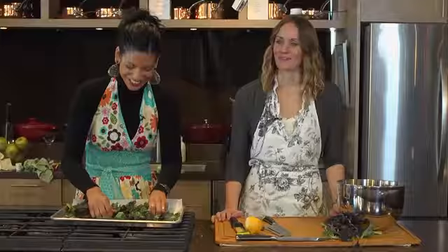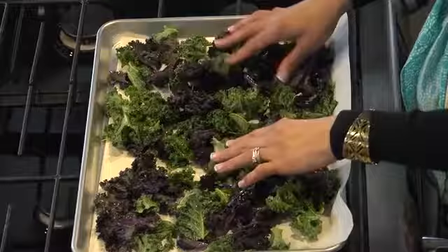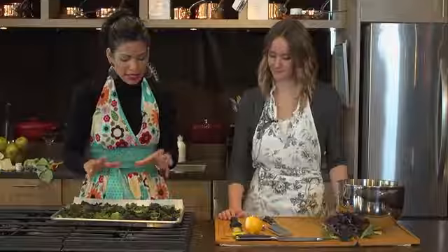We preheated the oven to 350 and we're going to cook them for about 8 to 10 minutes, so we're going to pop these into the oven now. You want to watch because they might start browning around 8 minutes. If they get too brown they're going to start to burn, so you want to take them out before they get too brown — around when they're still greenish.